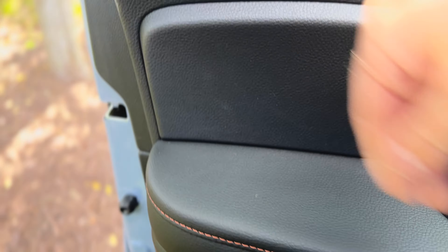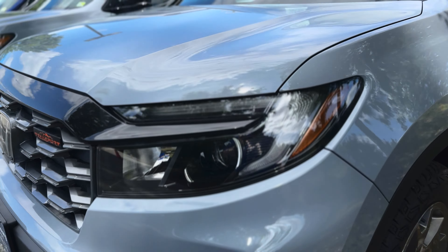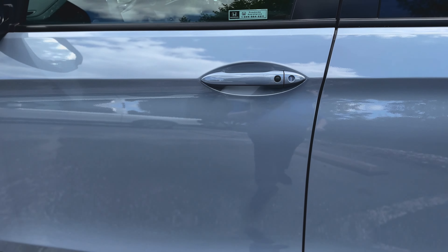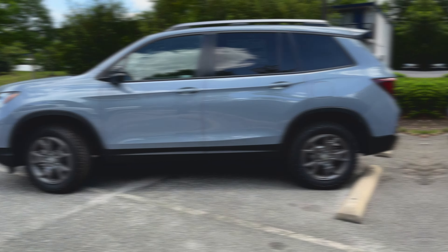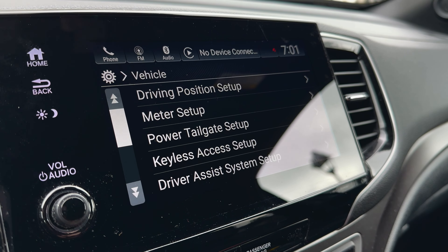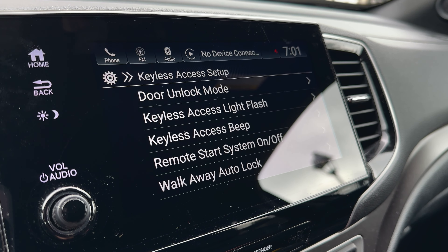Ever walked away from your car only to wonder if you remembered to lock it? The Passport's walk-away auto lock feature can put an end to that worry. The vehicle locks itself when you move about eight feet away while carrying the key fob, then confirms this with a beep. To activate it, go to Settings, then tap on Vehicle, select Keyless Access Setup, and choose Walk-Away Auto Lock. Choose On for instant peace of mind.